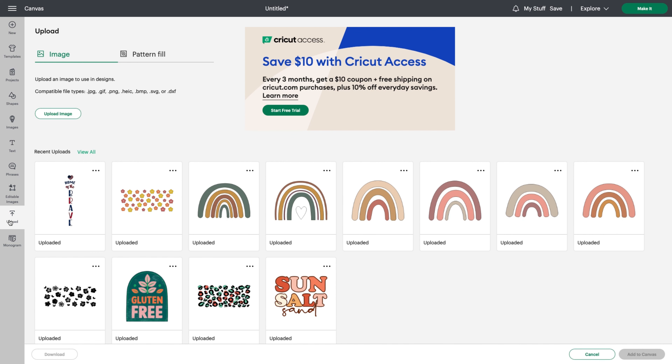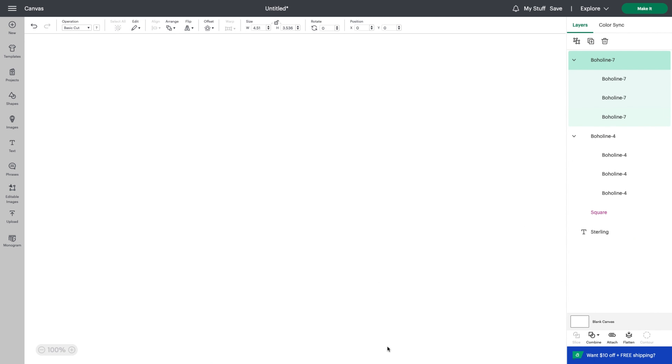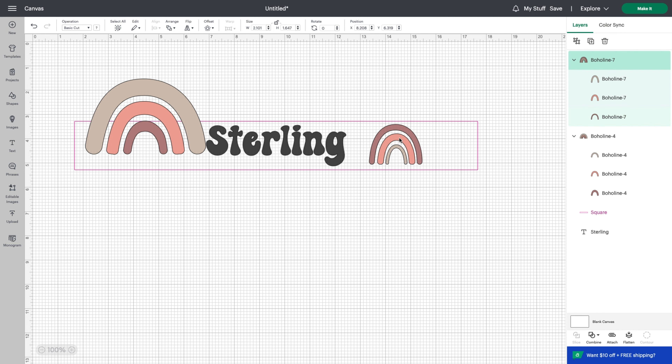I grab both the name and the guide shape, hit center, and now it's in the middle of where the headband would be. Next I go to my upload file folder and find some rainbows I previously uploaded from Creative Fabrica — I get most of my fonts and graphics there. I'll leave a link below. I grab a couple of rainbows, add them to the canvas, shrink them down, and play around with placement inside the guide line.